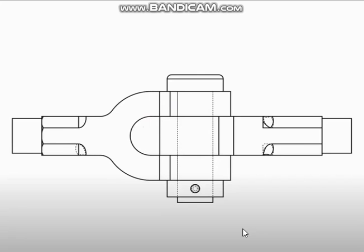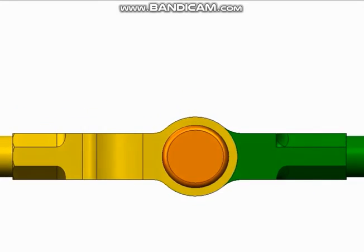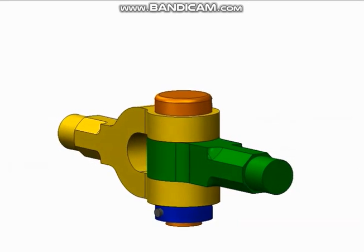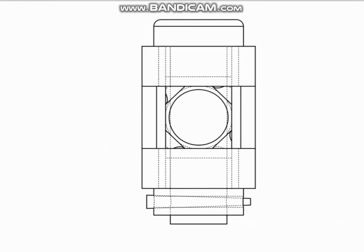This is the front view of the knuckle joint, which you have studied in mechanical working drawing. Only now we are going to design it. And the top view — from the top, it will be looking like this. And this is the isometric drawing. And this is the right side view.